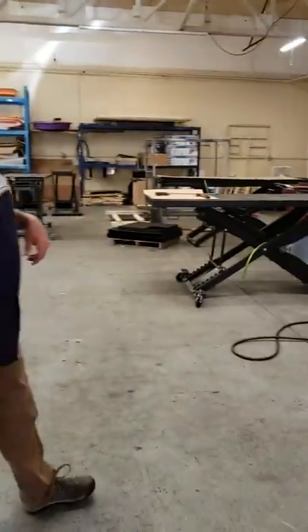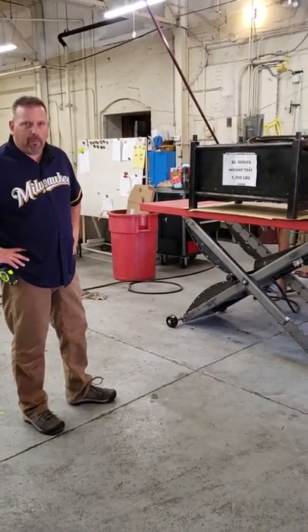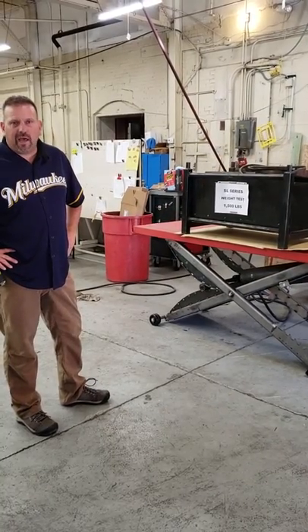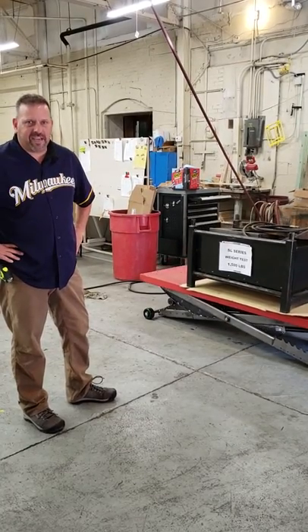Right over here you can see our weight box. It's a 1,500-pound box. We're running about 110 pounds of shop and a tester. We're going to do about 2,000 to 5,000 repetitions on this weight box just to make sure it holds up.